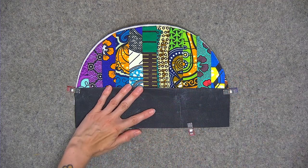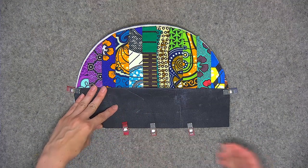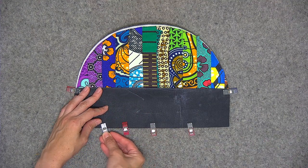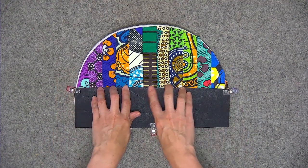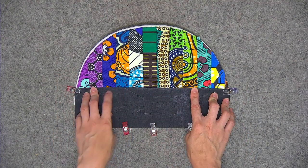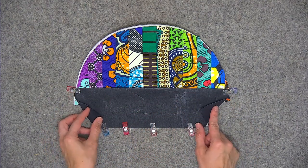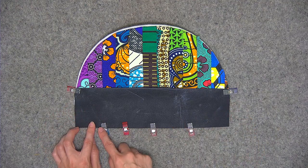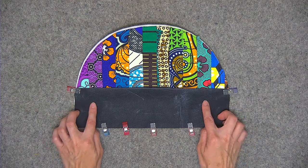We're going to top stitch using an eighth of an inch seam allowance. Turn your stitch length back to your usual stitch length — mine is two and a half millimeters, but I'm going to crank it up to three millimeters for this top stitching. I'm going to stitch the top edge and the sides just to where the cutouts start, and I'm also going to stitch the bottom edge. Then I'll take it off the sewing machine for just a second.